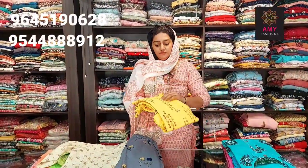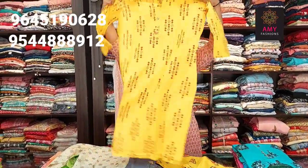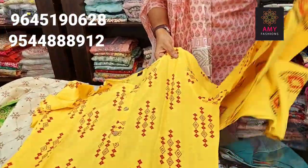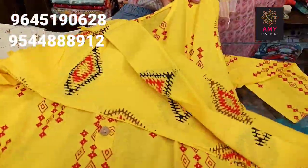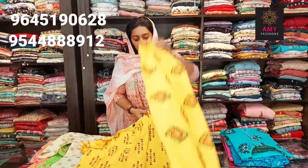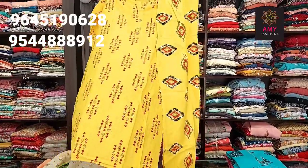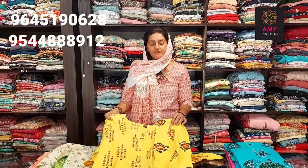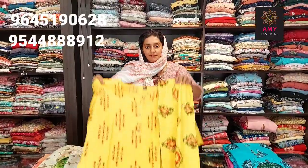Next one is yellow shade. Material is cotton. Bottom printed design. Available sizes: small, medium, large, XL, XXL. Price is 3999.